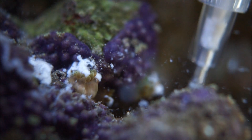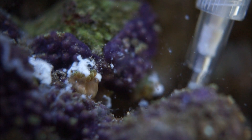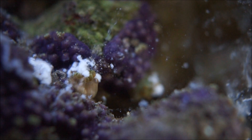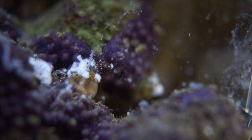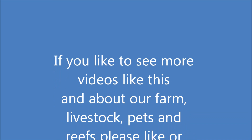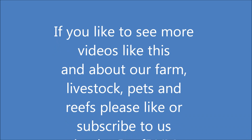Appreciate you guys watching this video on how I got rid of these guys. If you have any questions or comments, feel free to post them. If you'd like to see more reef videos or any of our other videos coming out, please like or subscribe to our channel — that's what allows us to continue making these videos. We appreciate it greatly. You guys have a great night, thank you.